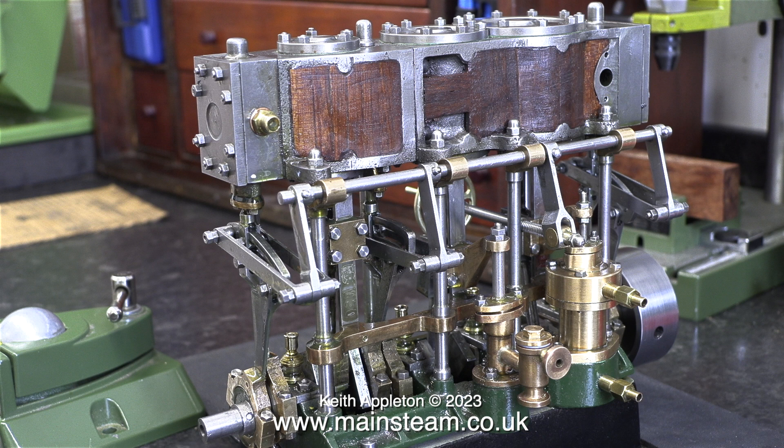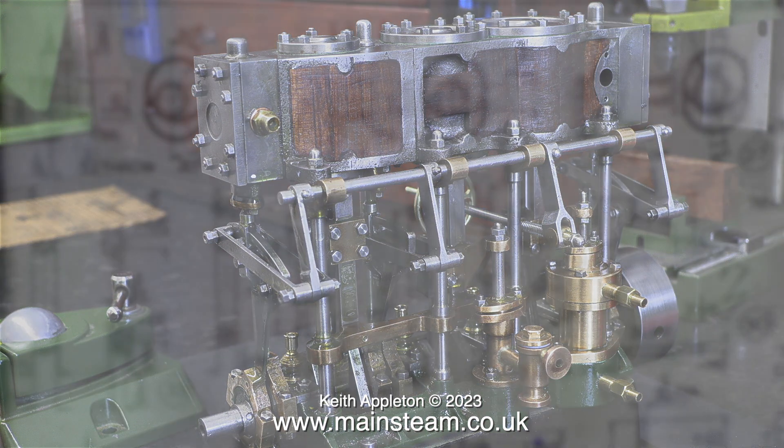I had to drill out the old pins exactly in the middle, then taper ream the holes a bit bigger to take bigger taper pins. As I mentioned previously, I put a bigger taper pin in the main operating arm, and here you can clearly see that. Once I put the engine back together I had a mild crisis of confidence.